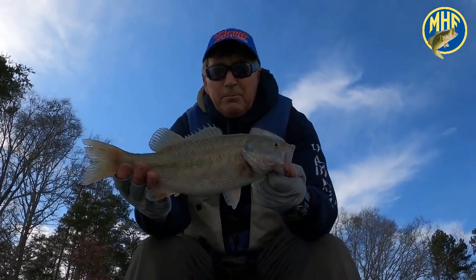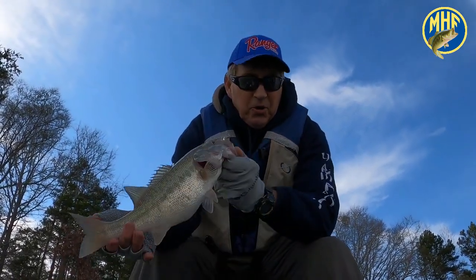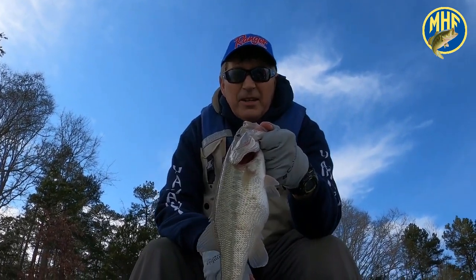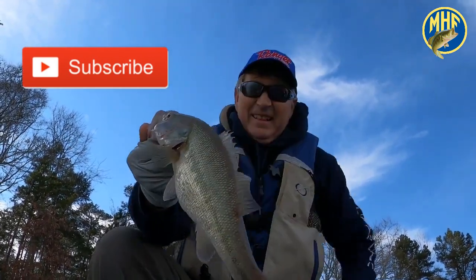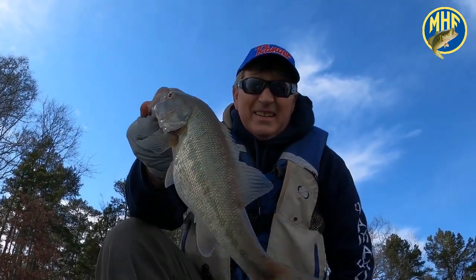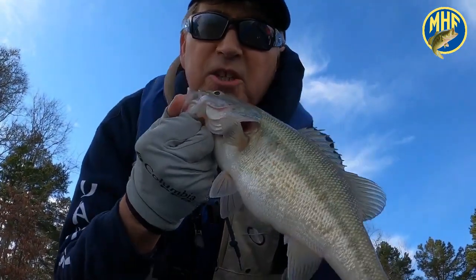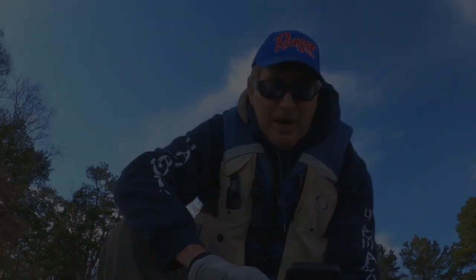This is a nice fish — look at the gut on him, almost as big as mine! I'd take five of these in the tournament coming up. Everybody, I appreciate you watching — McCall Fishing Pro on YouTube, hit the subscribe button. We're gonna turn this little pretty girl back. God bless America, and thank you for watching. Here she goes — give her a kiss and we're gonna turn her loose. Get out there in the cold weather with the light crankbaits and let's catch the bass!